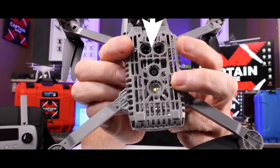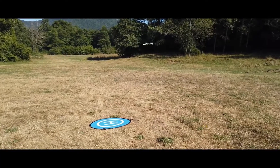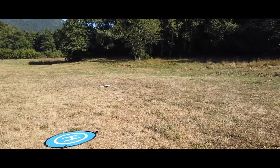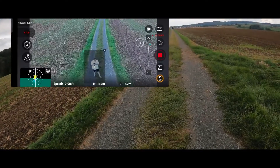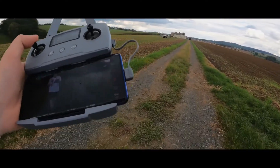The Xeno Mini Pro also has bottom optical flow sensors, just like the DJI Mini 2. These tiny cameras help the Xeno Mini Pro make a more precise landing by detecting the landing surface. The Xeno Mini Pro works with both GPS and GLONASS positioning systems, and before takeoff it requires at least 10 satellites to be fixed to fly safely.